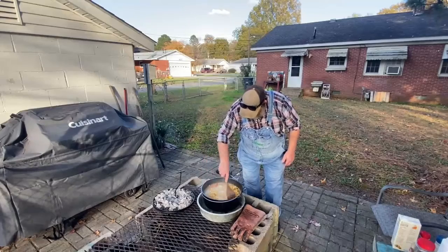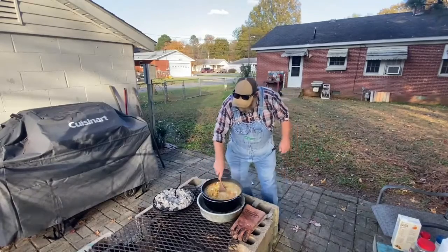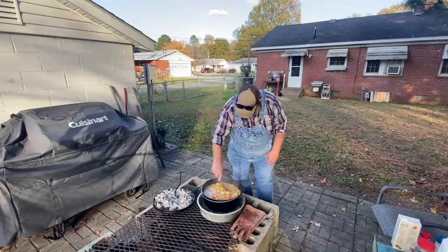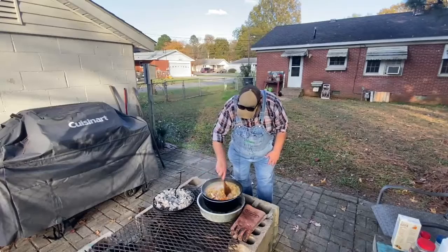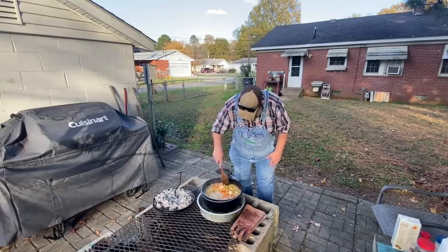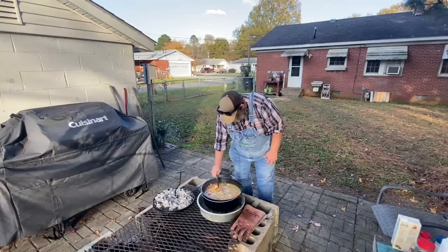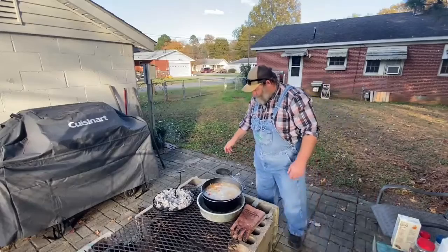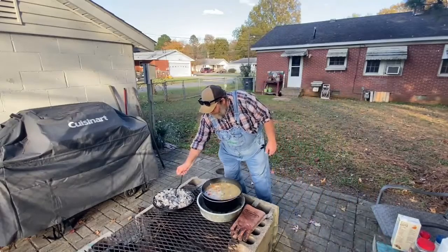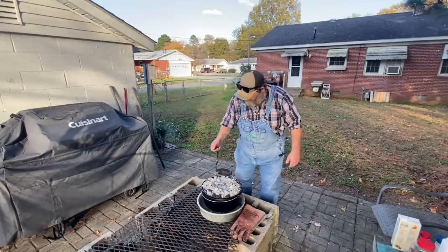Get this stirred up. These egg noodles will absorb a lot of the liquid out of here. Get that stirred up and let them cook for about 15 to 20 minutes or so. I'm gonna go ahead and put this lid back on and we'll let that cook for a few minutes and we'll come back to you here shortly.